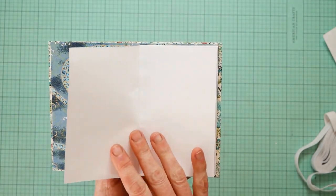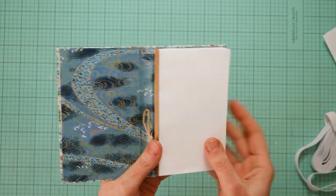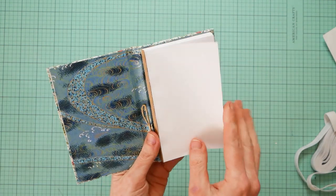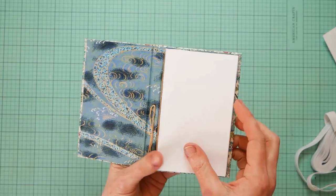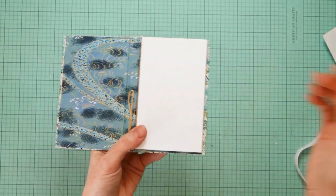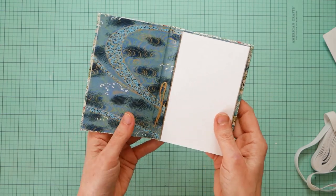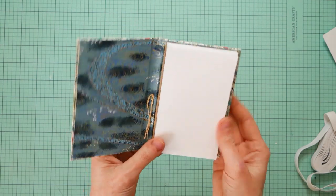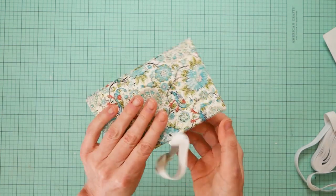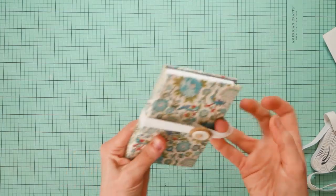I think it worked out really well! I hope you guys liked that. I'm not going to use this as a notebook - this is more like a post-it. You write something down, you rip it off, and give it to somebody or whatever. I'm going to use it like a pad of post-its. I thought this little glue binding technique for the edges of the pages was a perfect solution for making something of this sort.